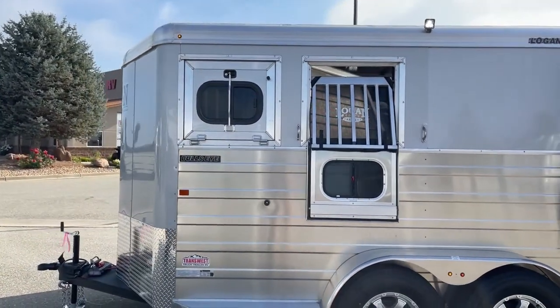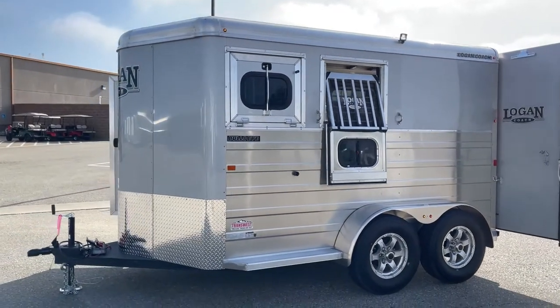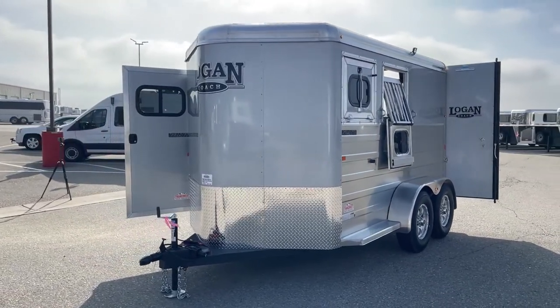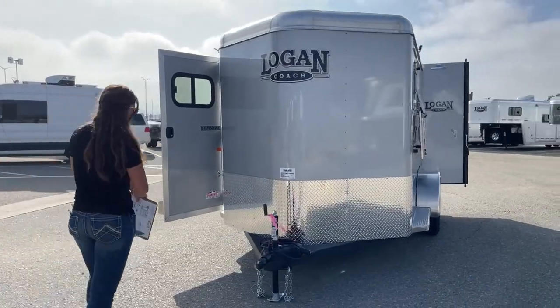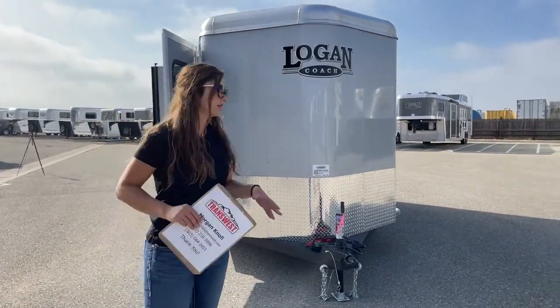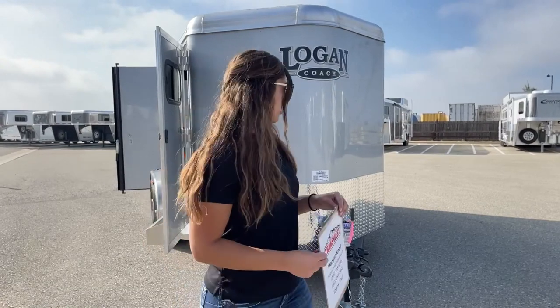This trailer sits at 7 feet tall, 6 feet 9 inches wide, and the floor length is 13 feet 2 and 1/4 inches — measured from the tip of the nose behind the structure. This is a 2023 Logan Coach Bullseye two-horse bumper pull, and it comes with an eight-year structural warranty and a two-year hitch-to-bumper warranty. Fantastic warranties on these trailers.